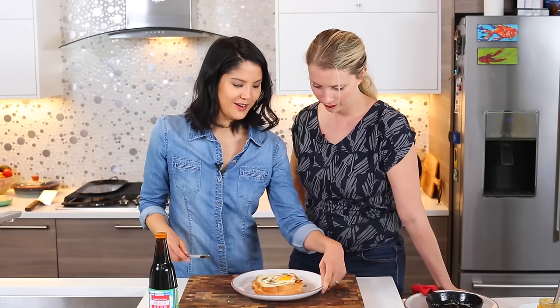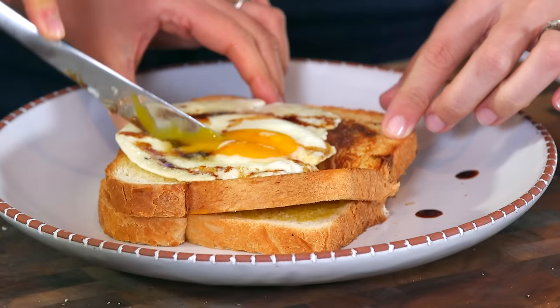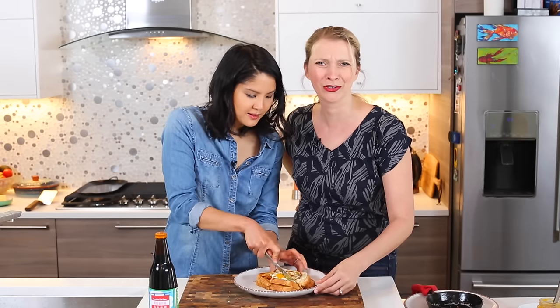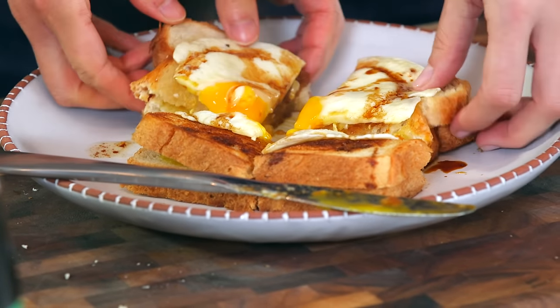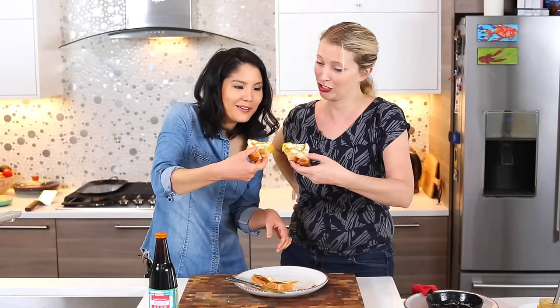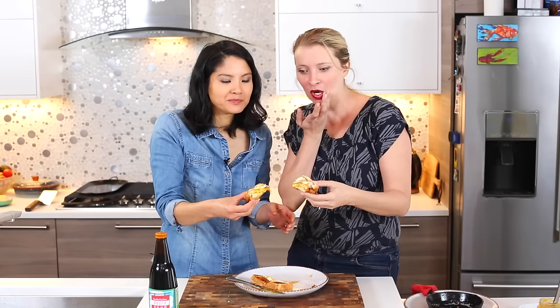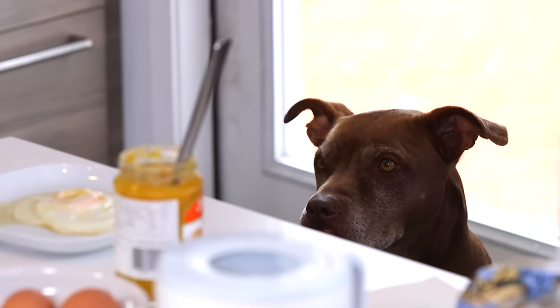We're going to cut into it in quarters, and as you can see the yolk just sort of goes throughout. We could also do halves, but we're not animals — let's have a little bit of decency here. Just pick it up and eat it. Cheers! Not what you expected, huh? That is so good. It's rich and creamy and salty. Sweet eggs — I'm a fan. Even Daisy wants some. That's my way to do it. You can try it the other way, but I recommend this one.